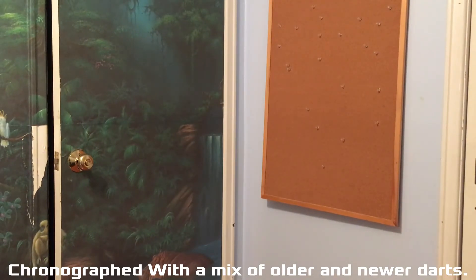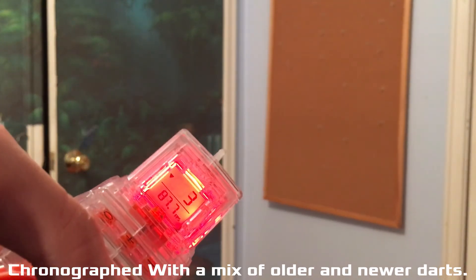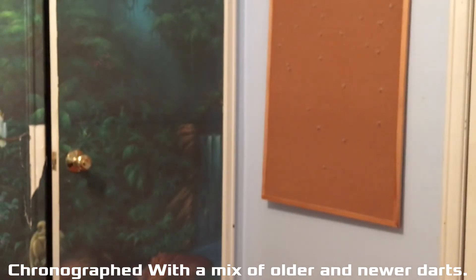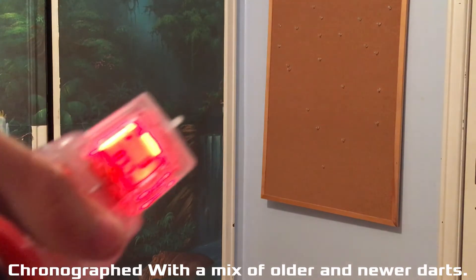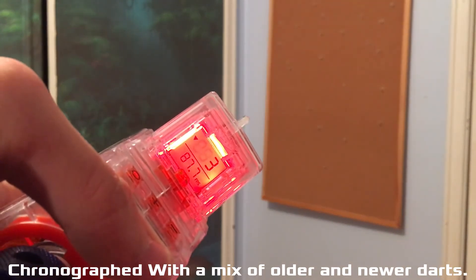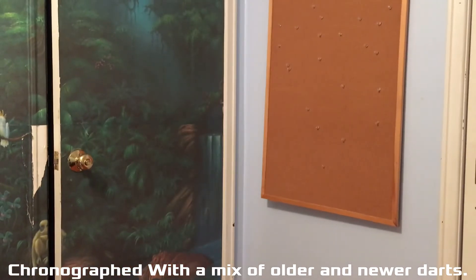Let's do another one with a little bit of a looser dart — 87. I had a few that were over 90, let's see if we can get another one of those. Oh, that one was 70 — might have hit the inside. Let's try another one.